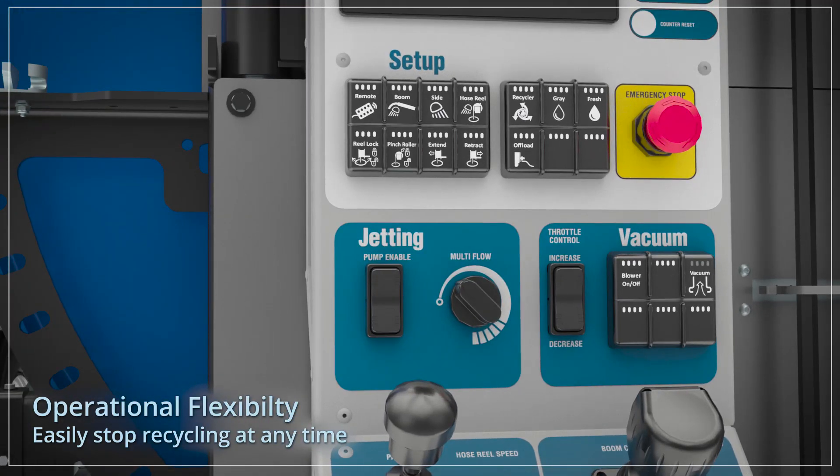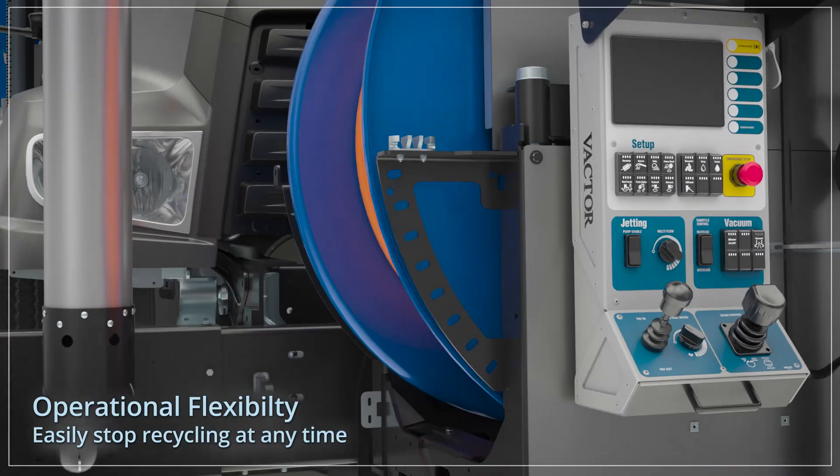Water recycling can be stopped at any time by pressing the recycler button. The system runs a 10 second shutdown process, after which the blower can be shut down.